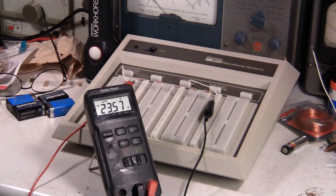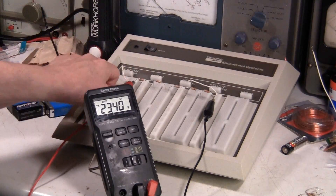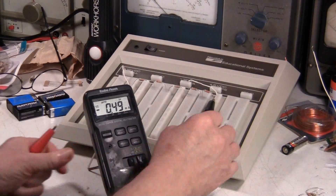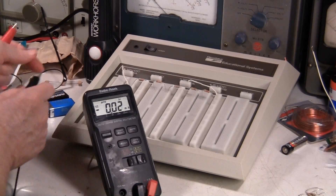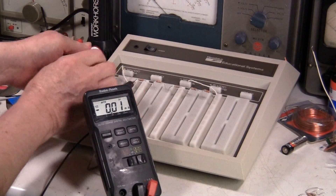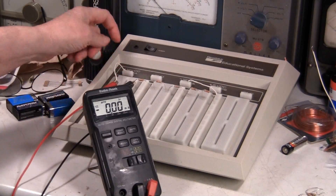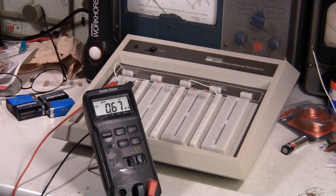Here's the setup for the voltage drop. Everything's still set the way I had it set up for that video. But this time I'm going to change this and put this on current. We need to put this in series — and we've got 0.67 milliamps.